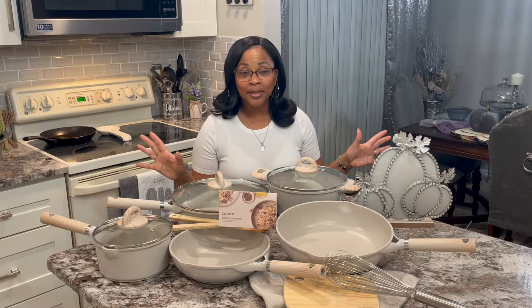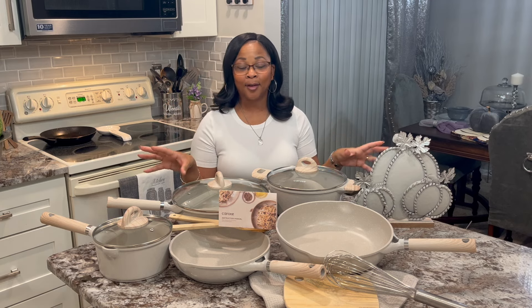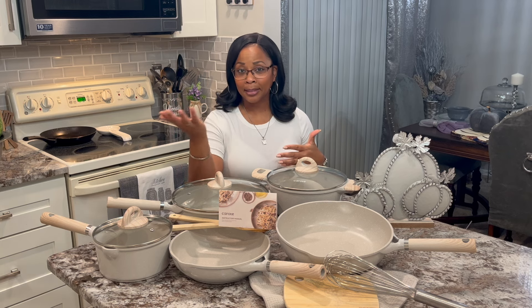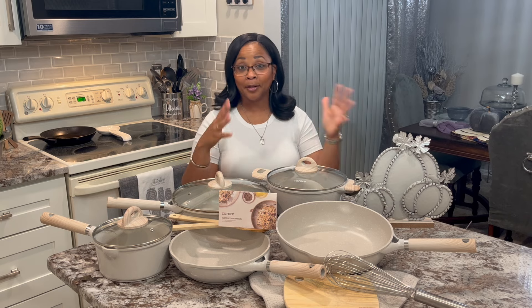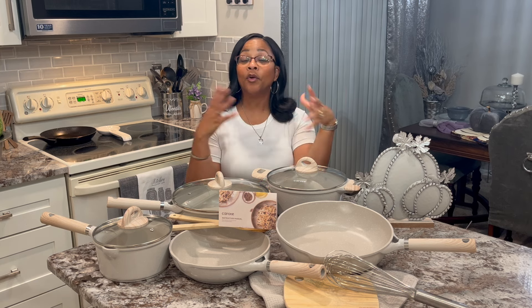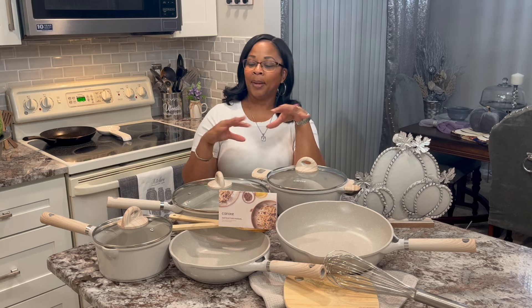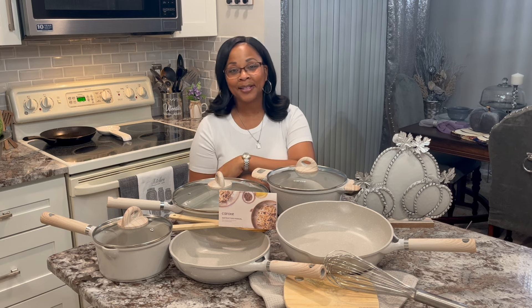All right guys, so if you like what you see and you go down and purchase it, let me know how you love your set. I hope this inspired you to do something new for your kitchen area and maybe it will match yours or whatever you're looking for. I love this set. I'll see you guys next time right back here on Tracy's Place — I'm going to be cooking and bringing y'all along for some dishes and show you how the pans are coming along. Check it out down below and get you a set. Bye!